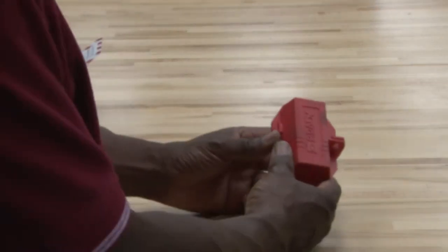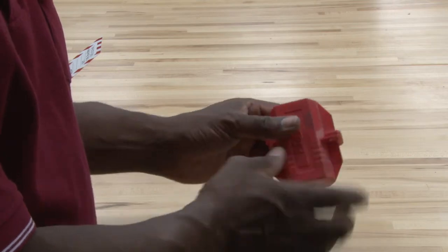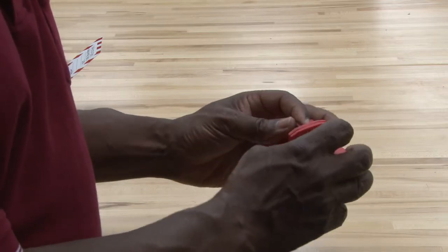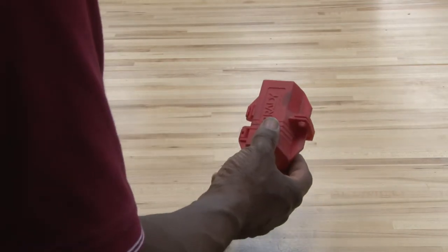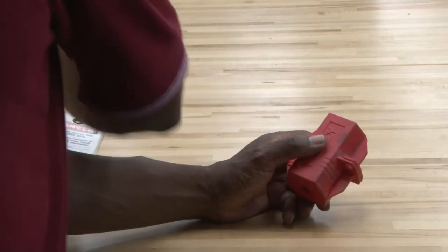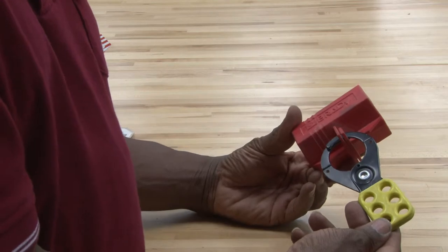Other areas of locking out — if the equipment has a power cord and you don't want anyone to plug it in, they will use a special device. This device goes over the power cord, the plug goes inside, it closes up, and then a lock is attached. They can also add a hasp so multiple trades can work on this.